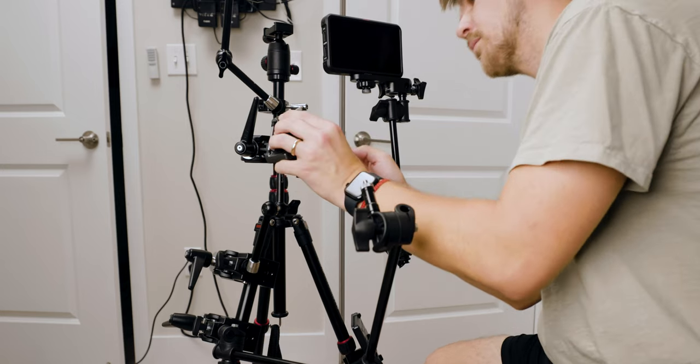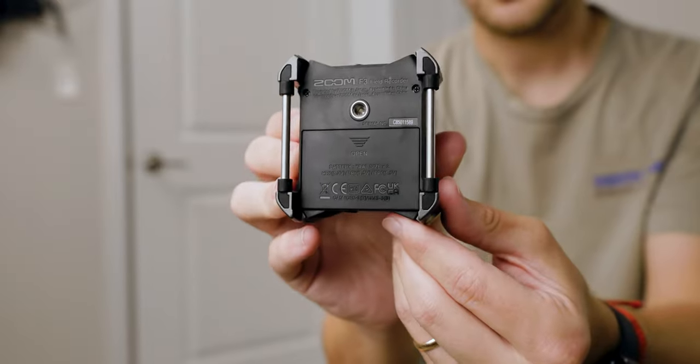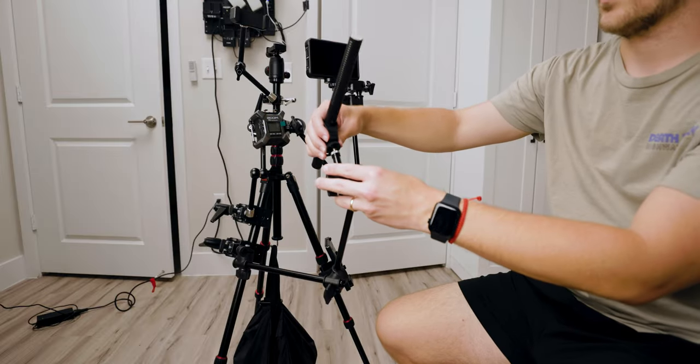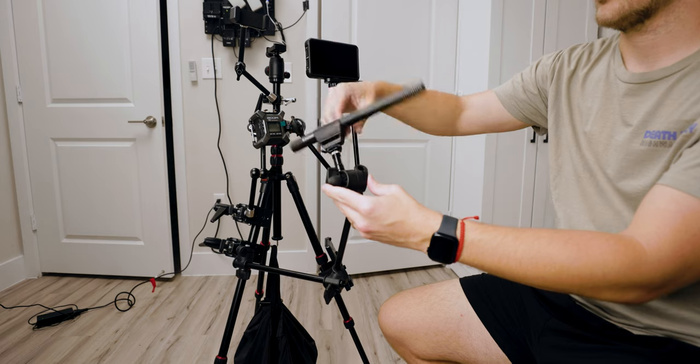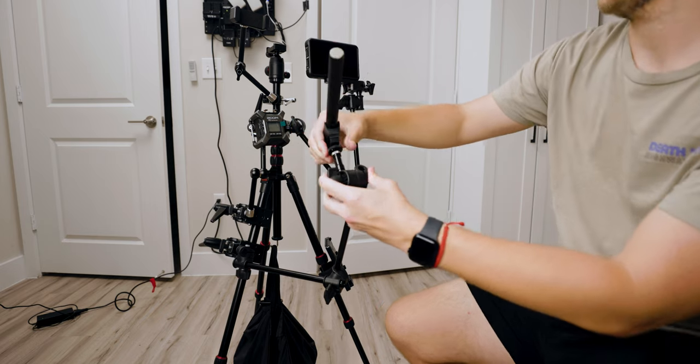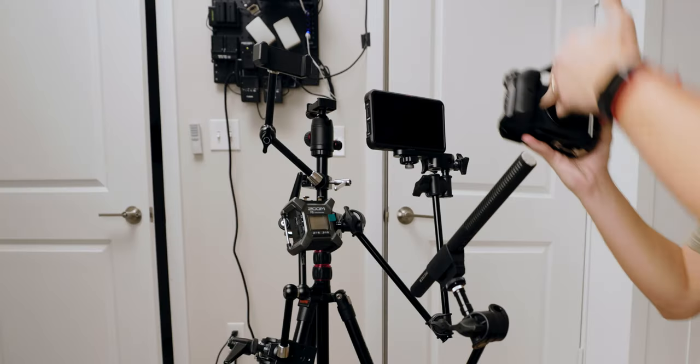Next, I attach the Zoom F3 to the Small Rig arm via the quarter-20 hole in the back of the Zoom. We then screw the microphone onto the quarter-20 adapter on the articulating arm. I like to boom this microphone just below the frame, aimed directly at me, so I can get the best possible audio.